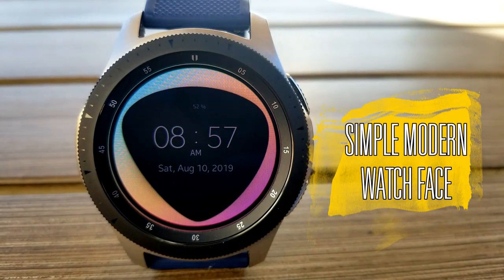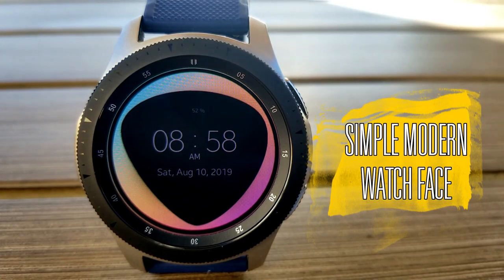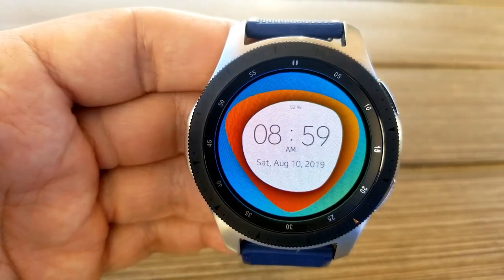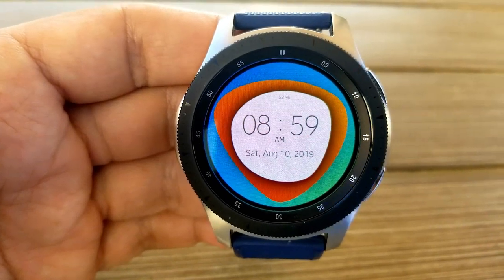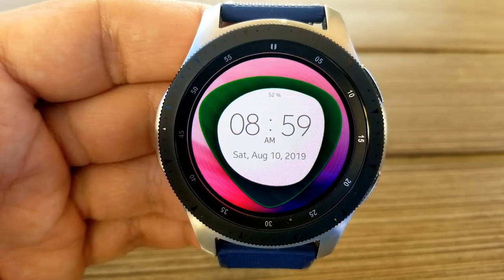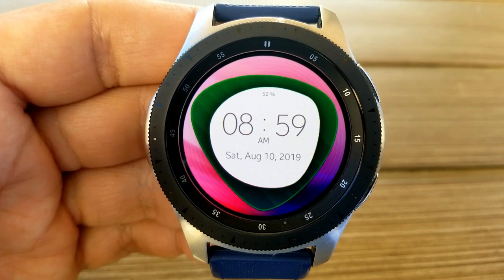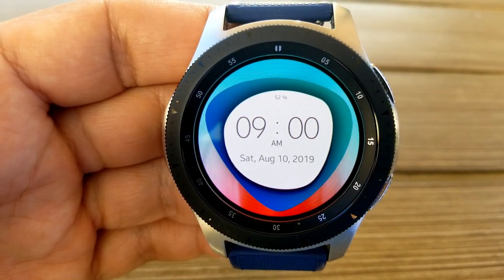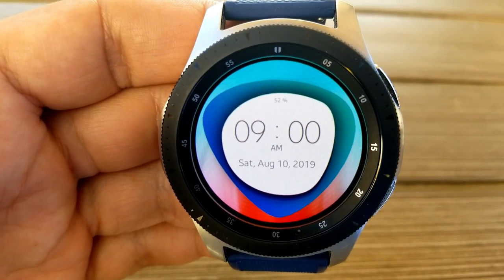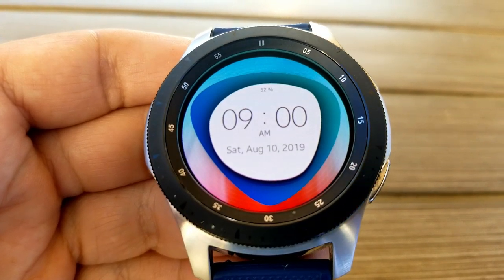Kicking things off, here's a very simple and clean digital watch face which provides some very colorful theme variations and limited display features. Many of you have messaged me asking for more minimalist designs, so this is a great one to pick up if you prefer those styles — particularly since this one is now free. Features are super light here: you just have the digital time in the center, which can be set in 12 or 24-hour format.